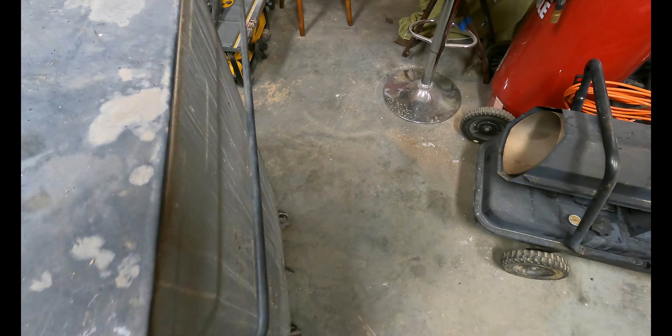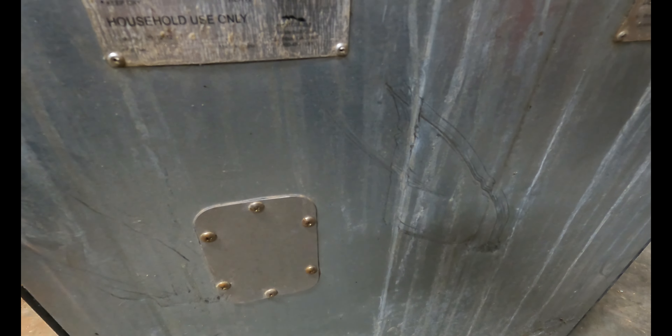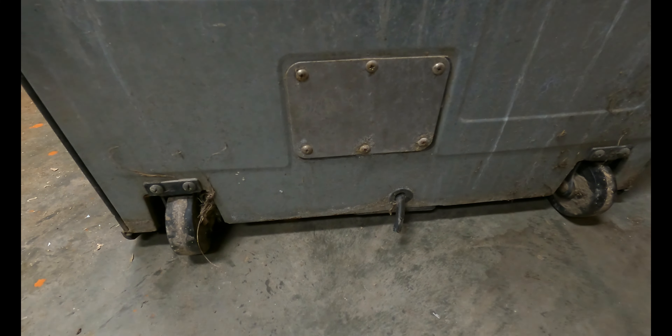Looking at the back for a model number — if you can even read that, somewhere on there, barely readable. The French side might be better readable. It's an older model. Cord's been cut, as they usually are when they head to the dump.